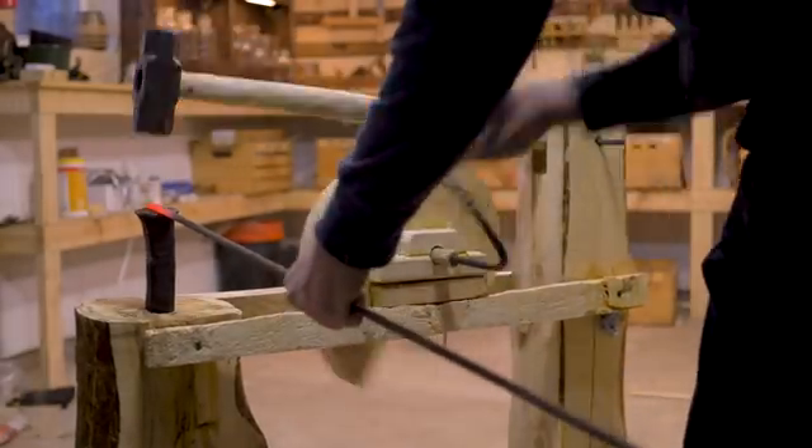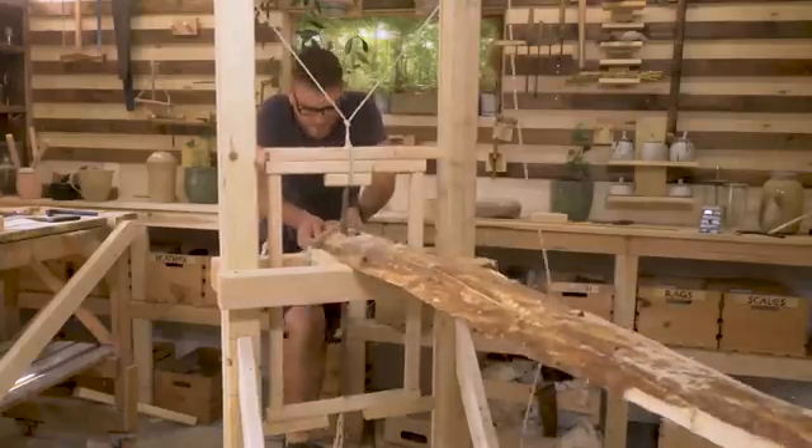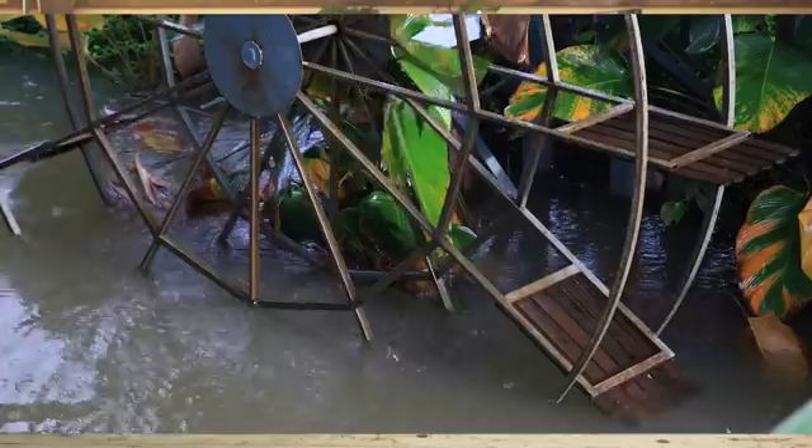I've already built a few tools now with the intention of connecting them to an external power source like a water wheel, and have a few more along the way just waiting to take advantage of this power source. The design of a water wheel comes in a lot of varieties, shapes, and forms.